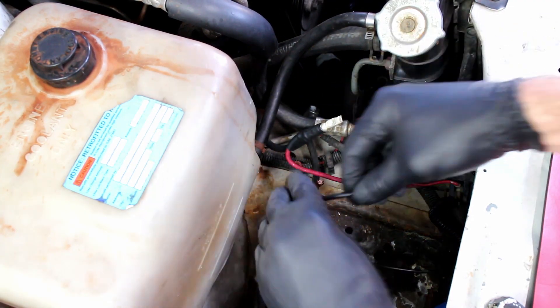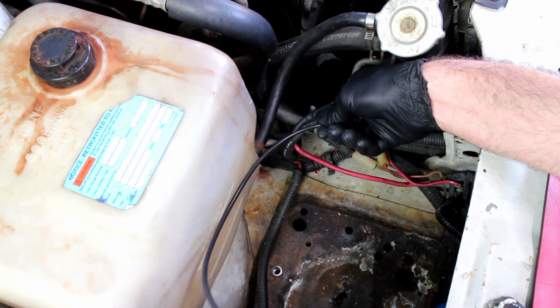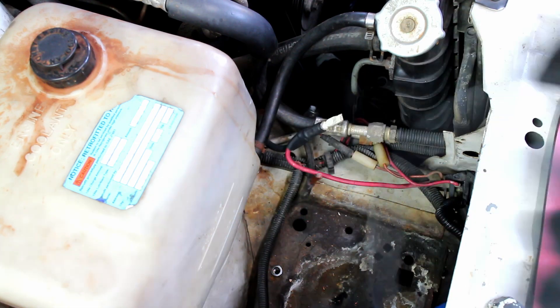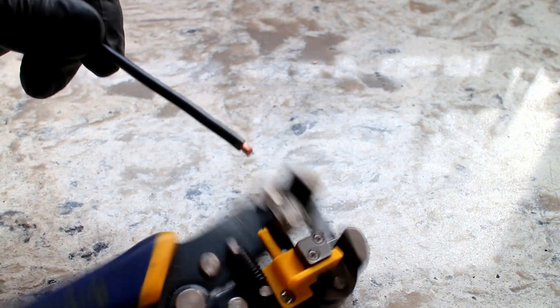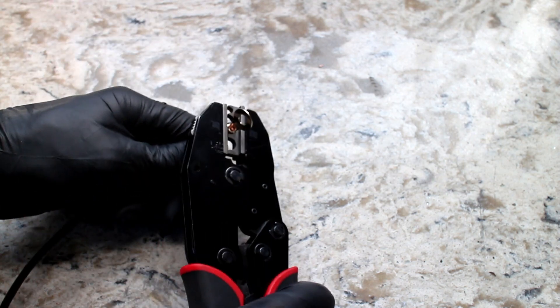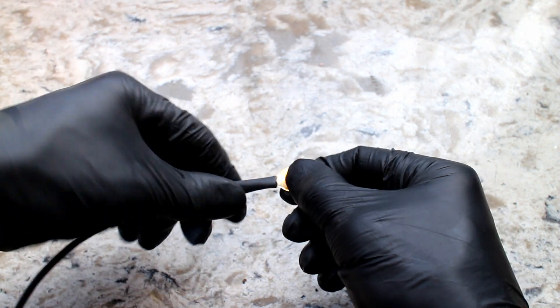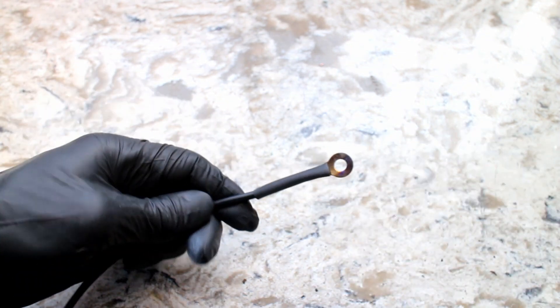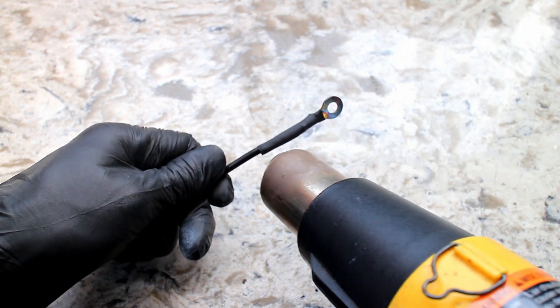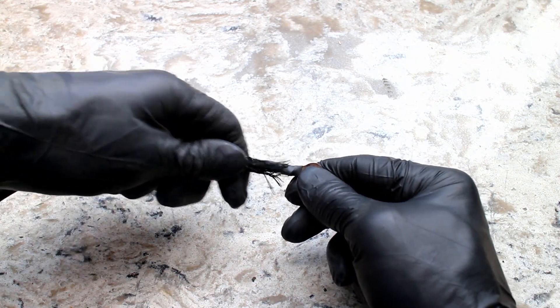The negative side has one small grounding wire. I cut some new 10-gauge wire to use as a replacement. Strip off the insulation, then crimp on the new terminal. Use some heat shrink on the exposed metal. I used some nice wire sleeving for this — it's not necessary, but it looks pretty good.